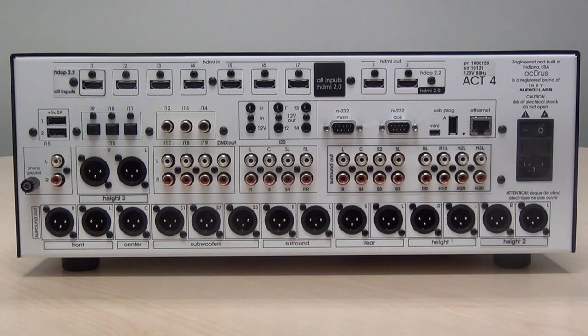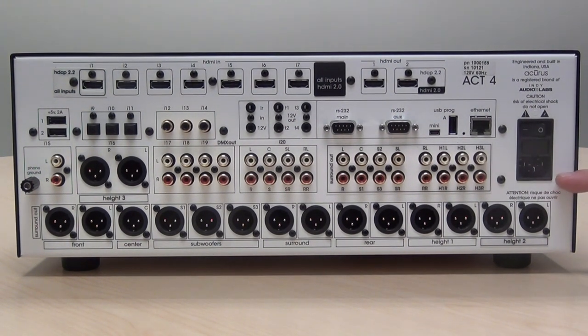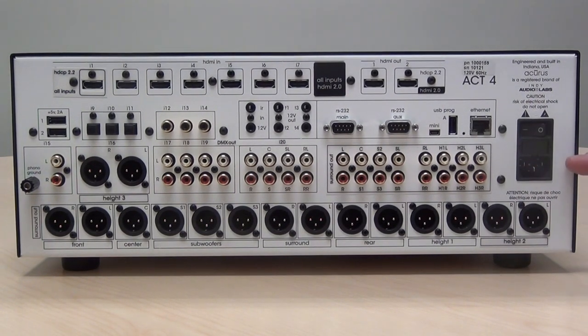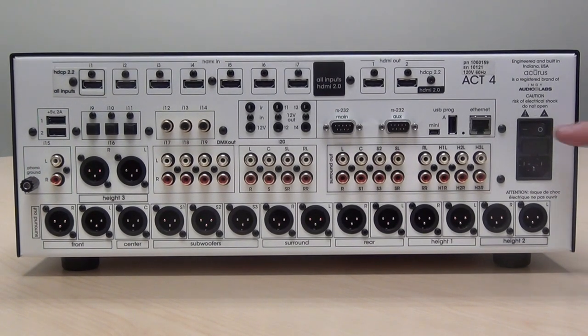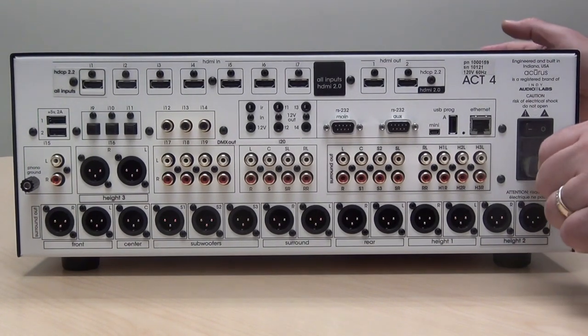First, make the power connection using the power plug on the right-hand side of the processor. You'll note there's a fuse holder in the middle and also a power switch. This switch is equivalent to removing power from the unit. Make sure the switch is in the off position and then insert the supplied power cord.